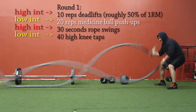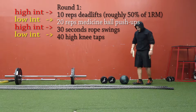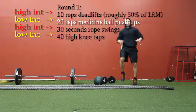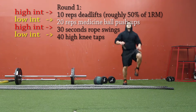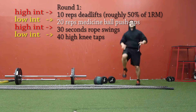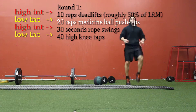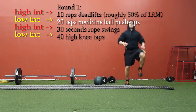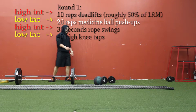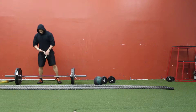What I'm doing is five sets of 10 on the deadlifts at 225 pounds, and in between each set I'm doing 20 reps of a specific exercise — notice it's in white font and it's going to change each round. My first round of deadlifts I did 20 reps of medicine ball push-ups, then after that 30 seconds of rope swings, and then 40 high knee taps. That was the first round — we've got five rounds here.